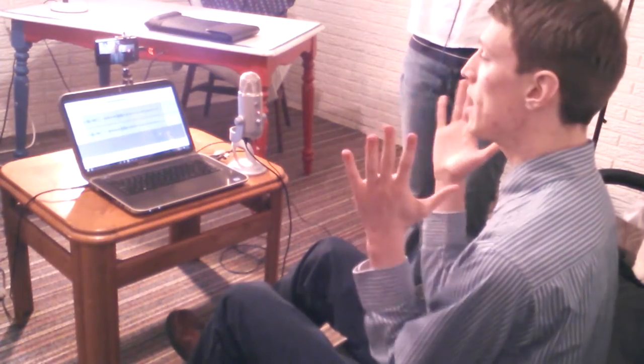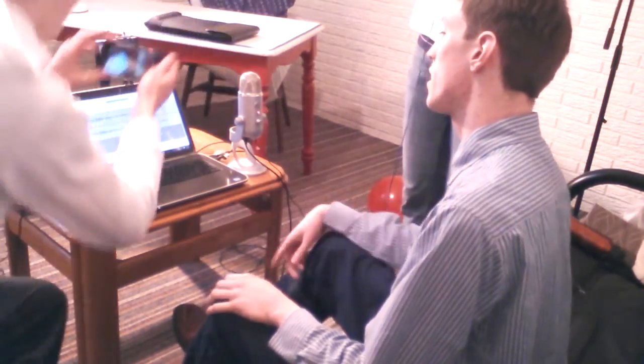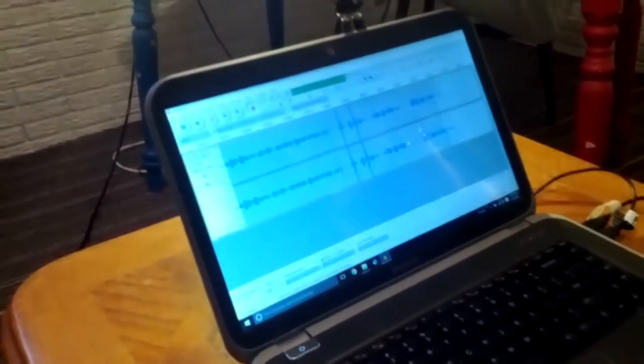Another thing — when we start our videos, what we usually like to do is clap a few times. If you look on the audio graph, you can see that little spike, and that spike shows up on the audio from all of our cameras and our mic.